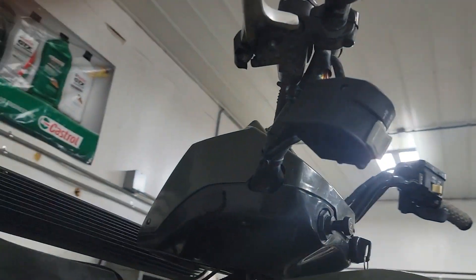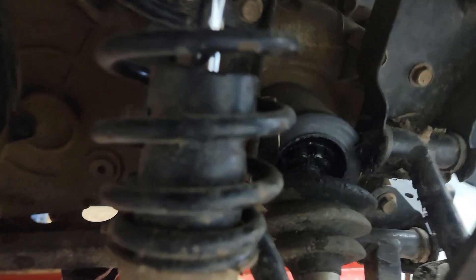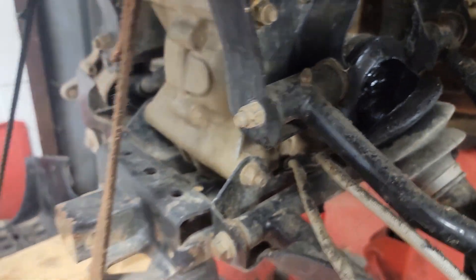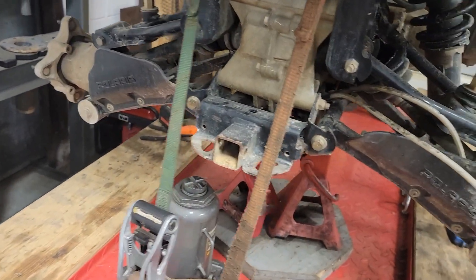The control arm up there is just hanging off. Both rear axles are busted — the boots are busted and have been busted for a while, and that's what the clicking is coming from.